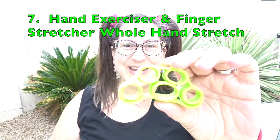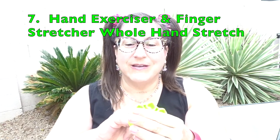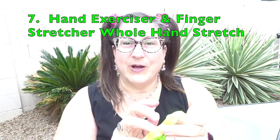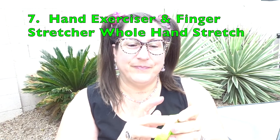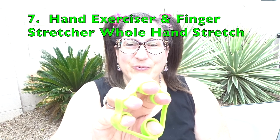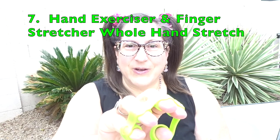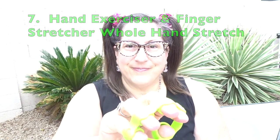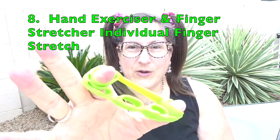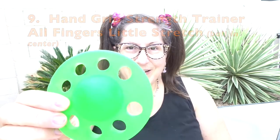When you're using the hand exerciser and finger stretcher, make sure that the rings get far enough on to each finger so that they don't slip off while you're doing the movements. With this piece of equipment, first I stretch open and then release. After doing that with all your fingers at once, then you can do one finger and the thumb, and then go on to the other fingers.